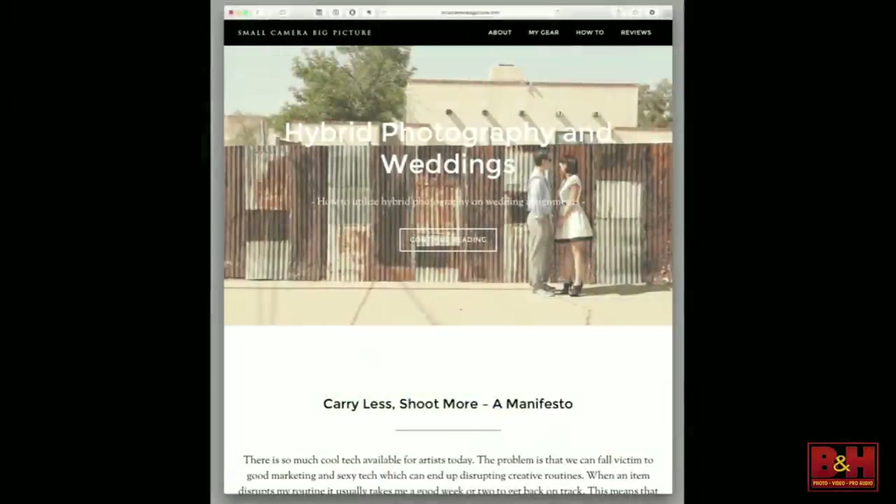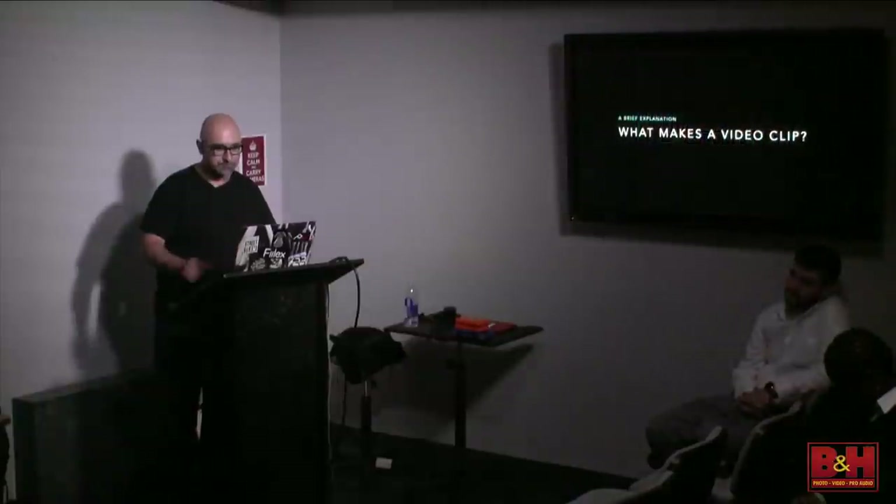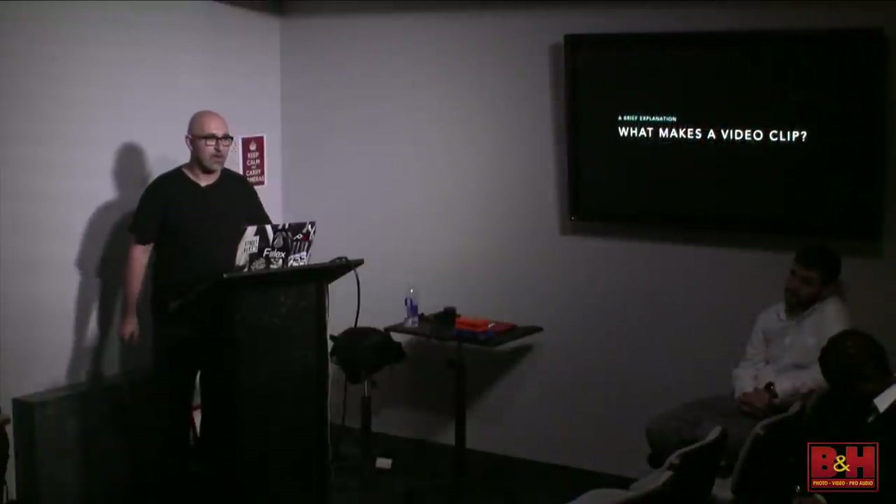That's my blog, Small Camera Big Picture. If you want to learn more stuff, it's all free. Check it out at smallcamerabigpicture.com. If you plug my name into Google, YouTube, or Instagram, you'll find me as well.